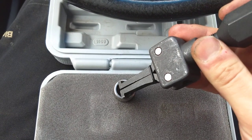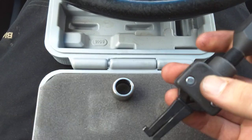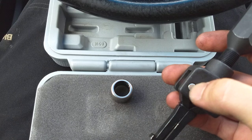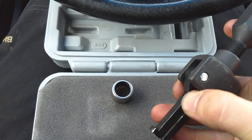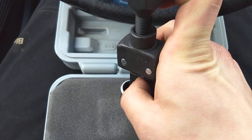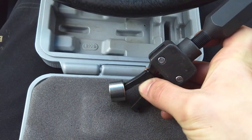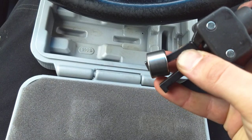If you notice, it is too big to fit through my pilot bearing. I figured out that if you press this little pin out, you can release one of these, slide one in all the way through with the tooth all the way out, and then slide your other one down and in.